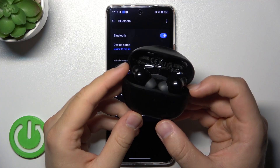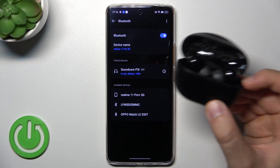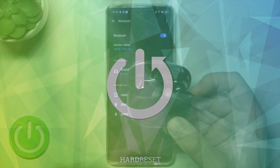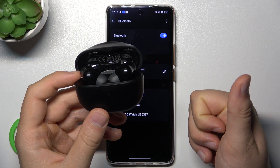Hello, in this video I'm going to show you how you can fix connection issues of your Anker Soundcore P3i earbuds. This will be useful for example if you have unstable connection or if you cannot connect them to your device.